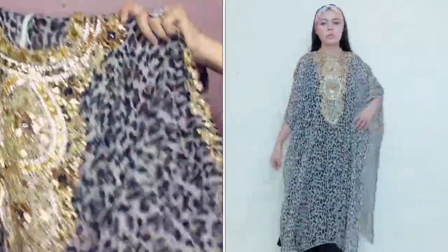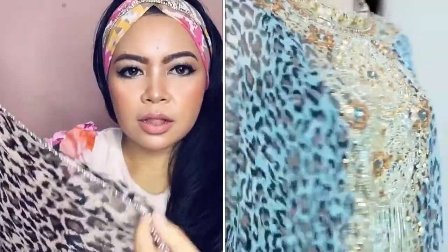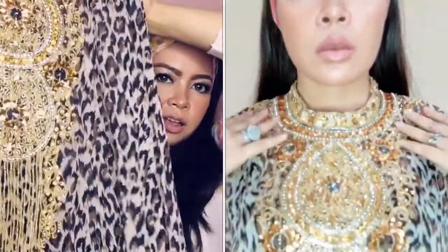My next and third look is my gorgeous leopard kaftan! Oh my god, this is so beautiful. On the sleeves it has stones and Swarovski, and then look at the detail — little bits all over the kaftan. This kaftan also has a beautiful accent from the neckline.